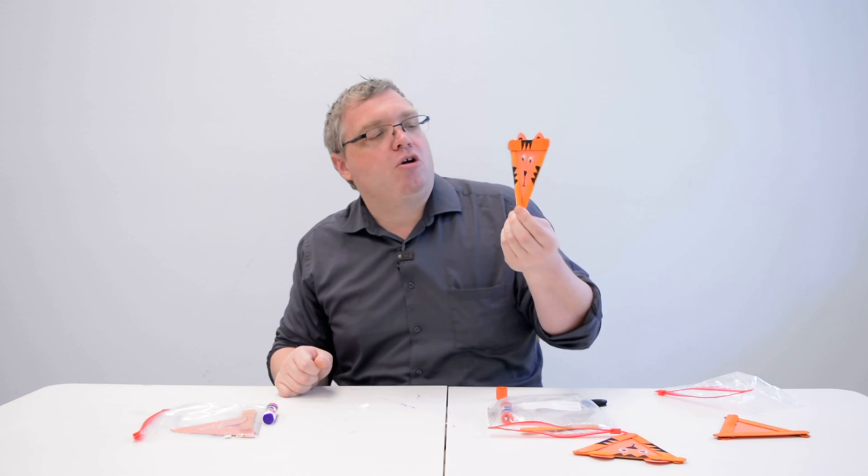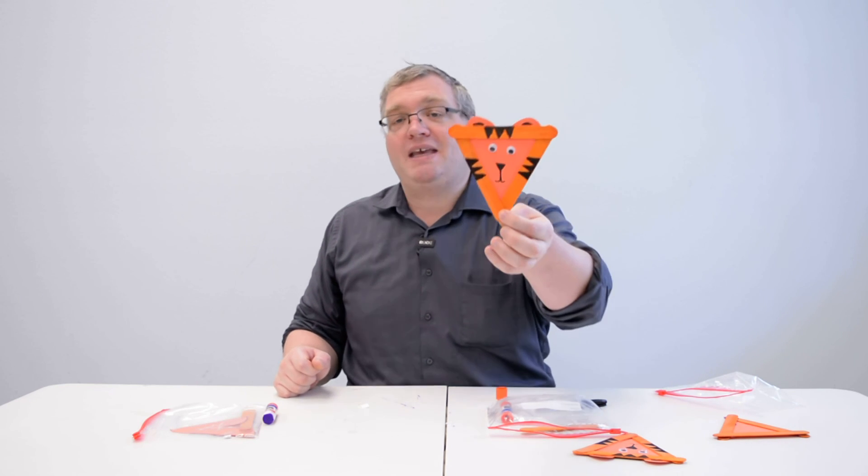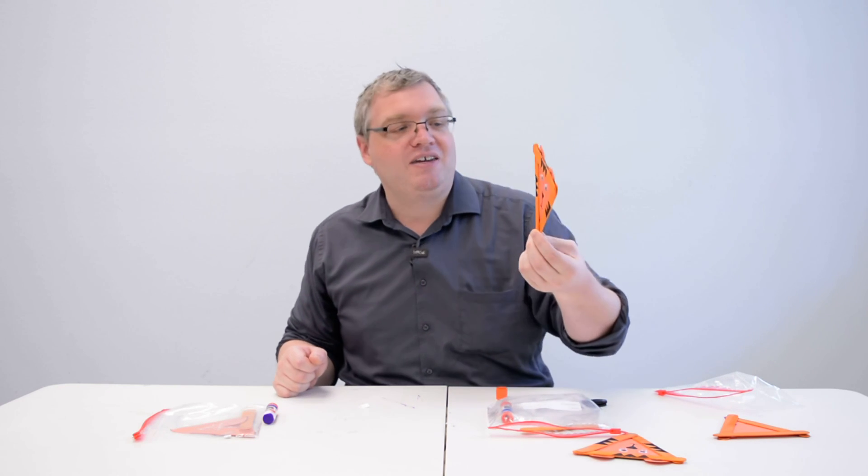We are done with our magnet! Just let it dry a little bit and then you can place it on your refrigerator or anywhere around your home that a magnet will stick. There we are with our tiger. I hope you enjoyed our zoo stories this week and our tiger craft — we'll see you all next week for another craft. Bye everyone!